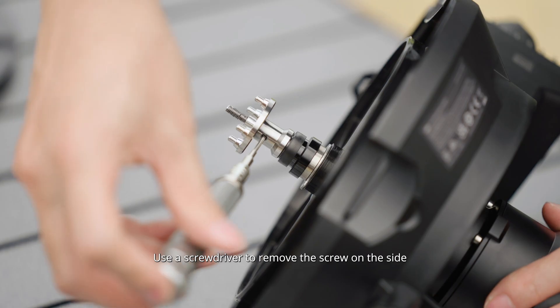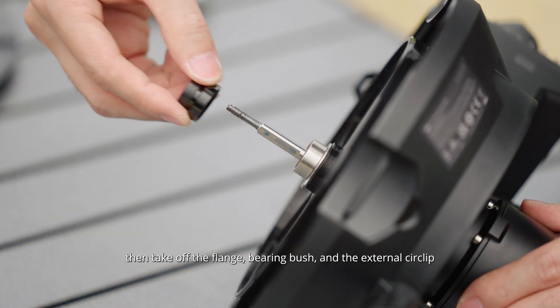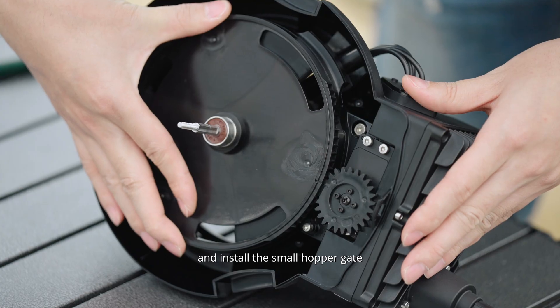Use a screwdriver to remove the screw on the side, then take off the flange, bearing bush and the external circlip. Rotate and align the hopper gate, then remove it and install the small hopper gate.